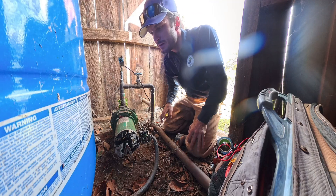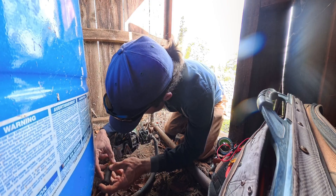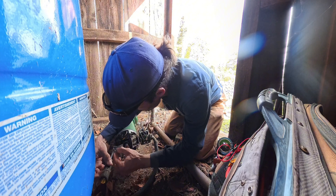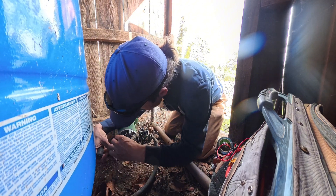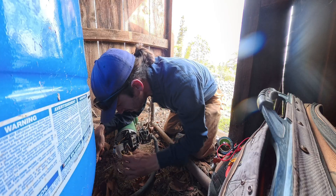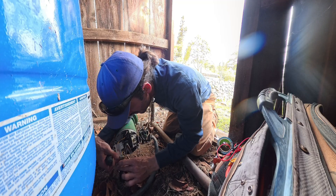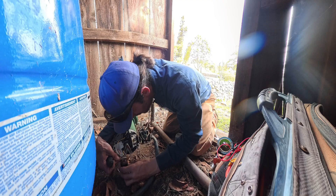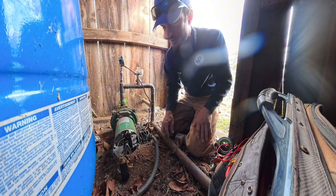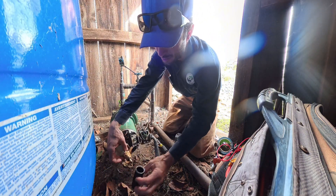Capacitor — capacitor's kind of blown out. Looks like it lost all its juice and popped, honestly.